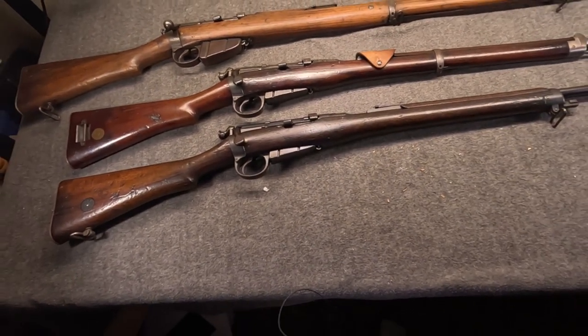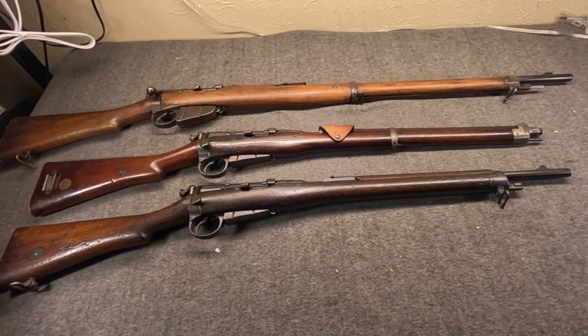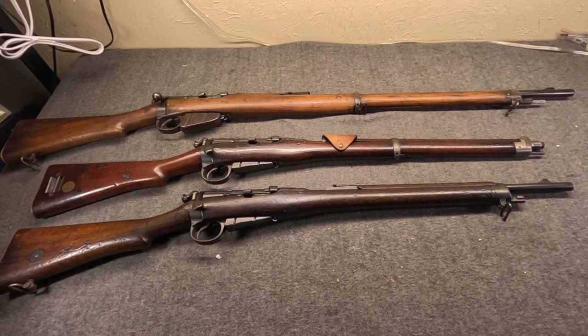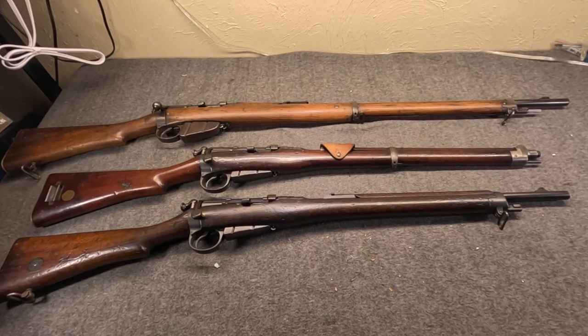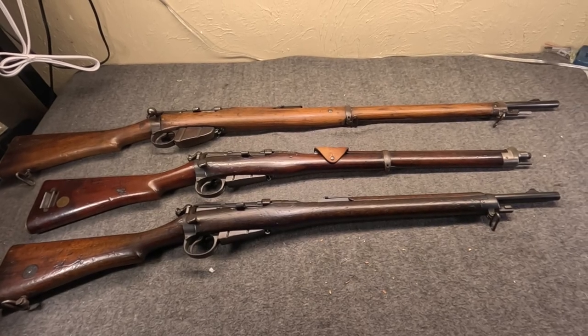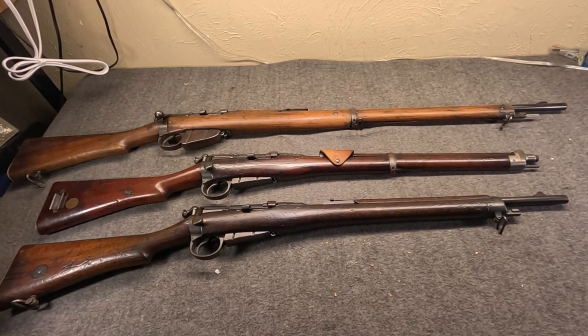All are chambered for .303, although these were intended to fire the original 215-grain round-nose bullet - Mark II, Mark III, Mark IV, up to about Mark VI. Mark VII would be when the Spitzer was introduced, and these really weren't intended to fire that round. But that's kind of getting ahead of things.